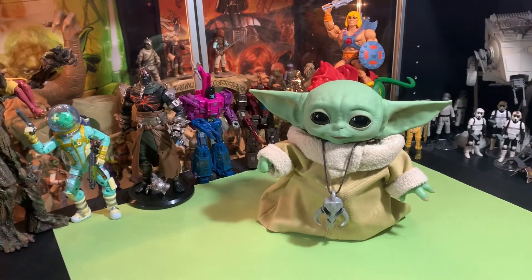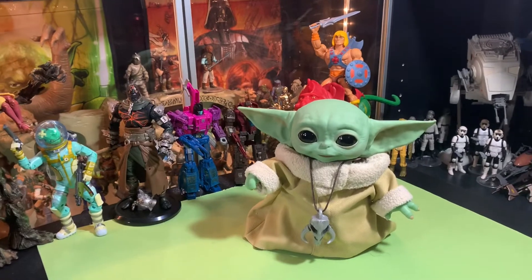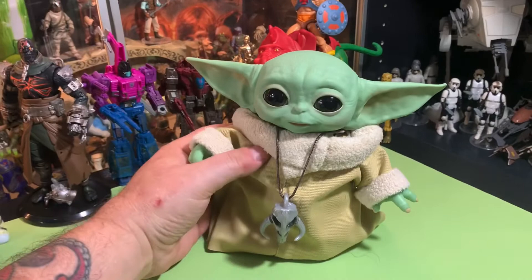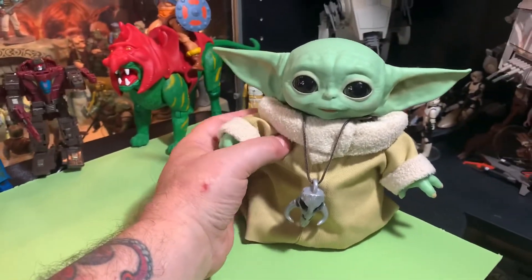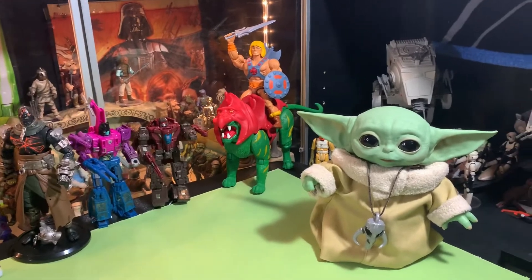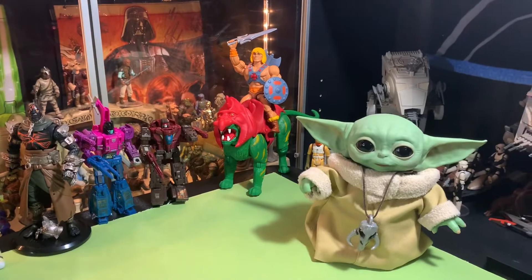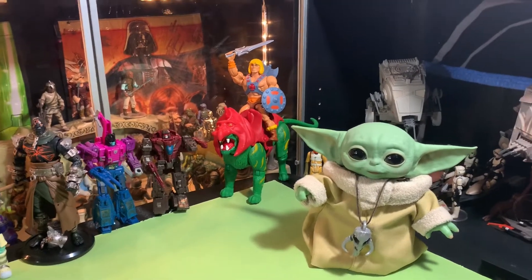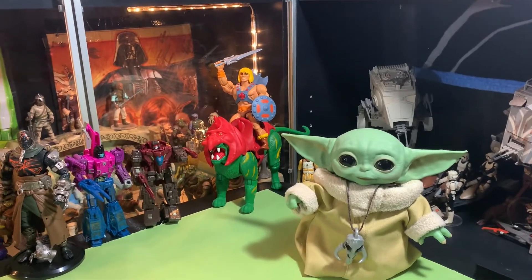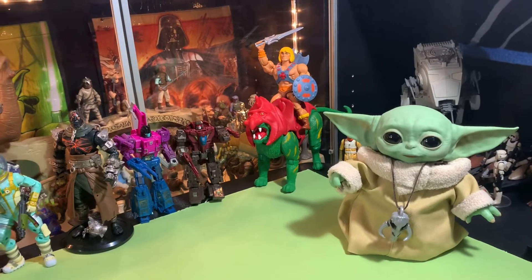Oh well, it is what it is — it's like Hyper Real Luke Skywalker all over again. I guess you just shouldn't buy expensive things from Hasbro. When you're going for stuff that's twelve to twenty dollars you know what you're getting, but once you get into that expensive range you might end up with something that doesn't really match the quality or the price point.